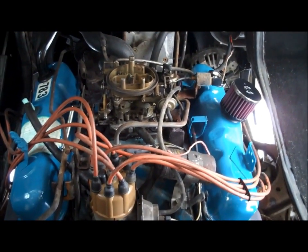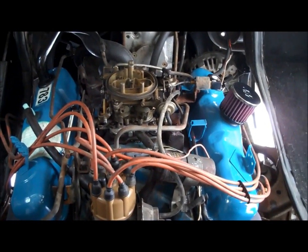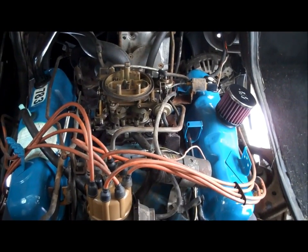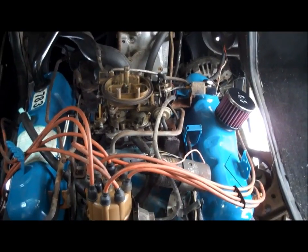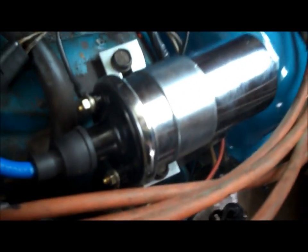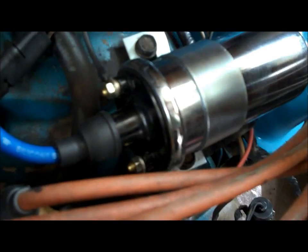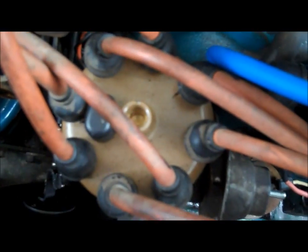As soon as the valve covers are torqued down correctly, you should be able to start the vehicle and drive away. However, if you're not in a hurry and you have the time, just let that silicone gasket material lay up and dry completely — I usually let it dry overnight. While we're waiting for that to set up, we'll move on to the ignition. The coil is pretty easy: just take the old one off, bolt the new one in — it's plug and play. The only thing I did differently was replace the connectors with new ones and put dielectric grease on everything.